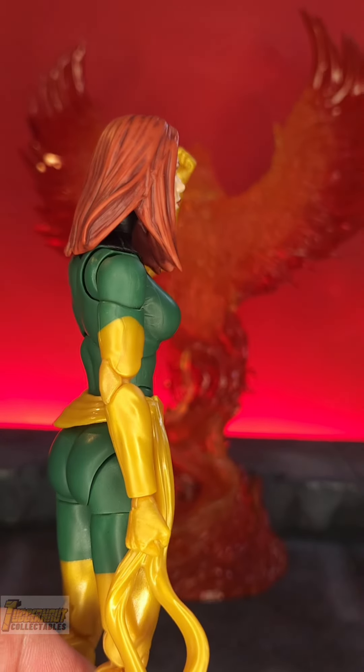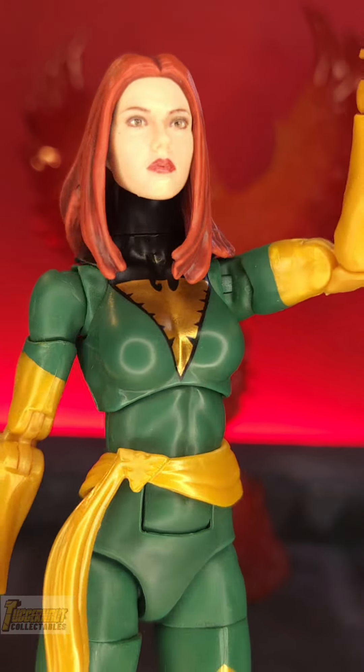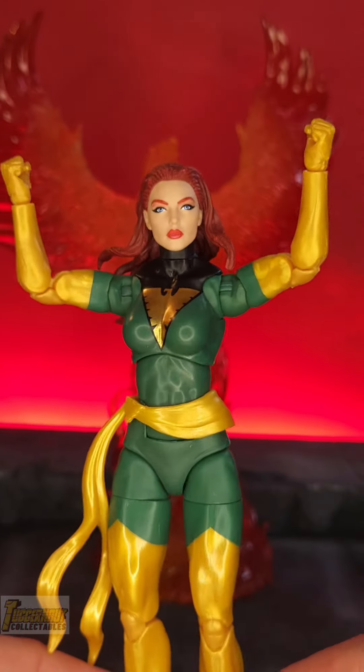This is more obvious when you use the long hair version. It's really hard to hide that this is the wrong body for this head.